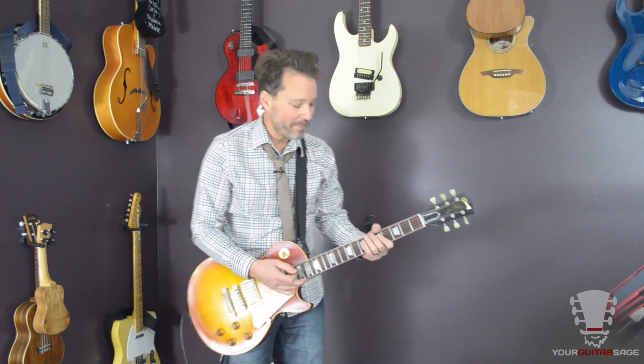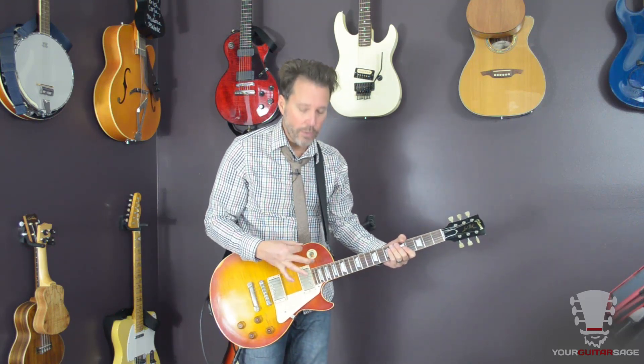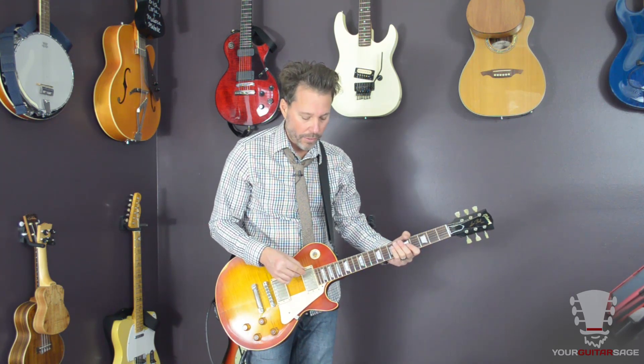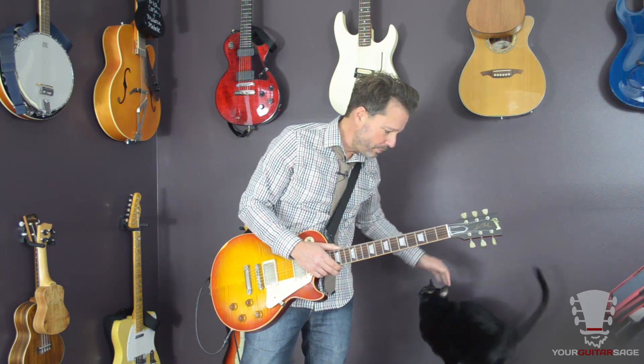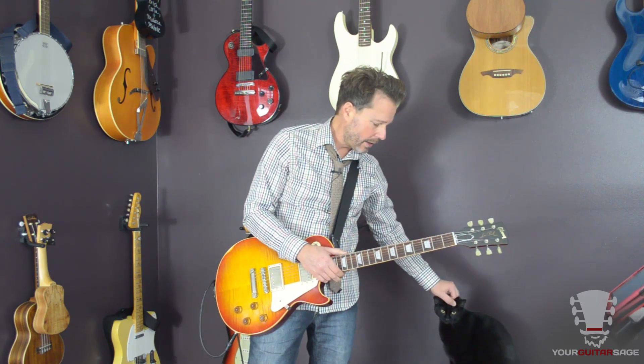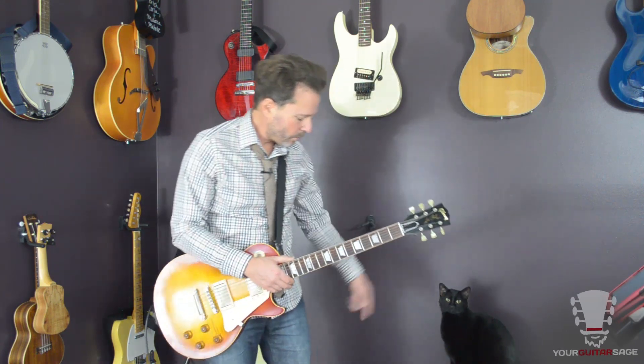Chupy, my fine assistant, is walking around the studio. She may join us over here on my amplifier in a minute — my cat. Tone-wise, I'm running through my Les Paul through my Blues Junior. This is Chupy; she'll be joining us for the video. This is a slightly modded Blues Junior running an OCD through it. The overdrive is sitting at about one o'clock or so.